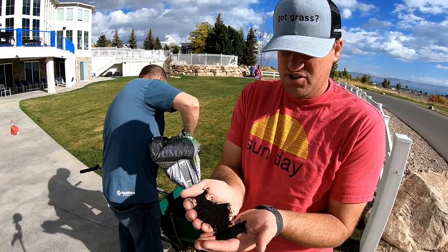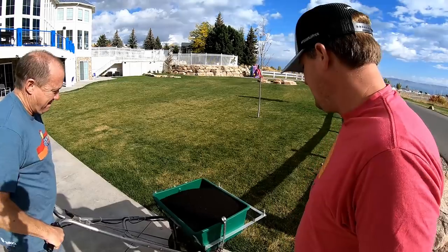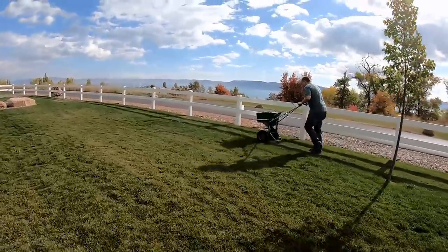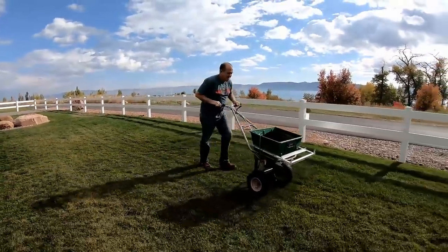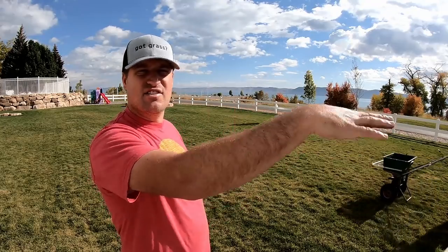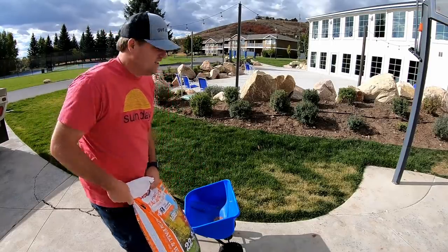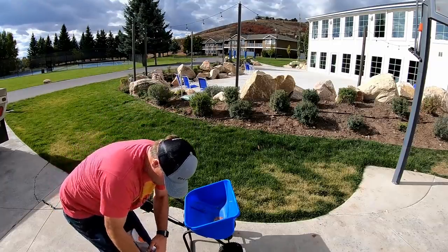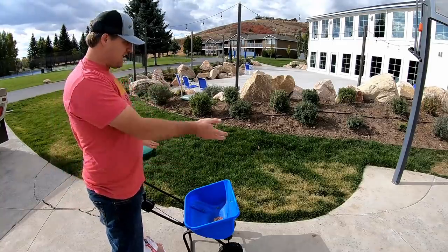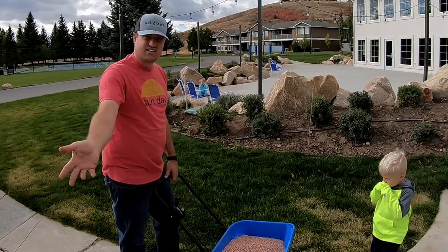This granular humic acid adds carbon to the soil, which is really good, and it gives it a long-term effect. This stuff is awesome. While he's spreading the humic acid over there, I'm going to put some fertilizer down and start spreading over in this area. This is a 22-to-12 blend and we're shooting for about one pound of nitrogen per 1,000 square feet. He said he set it to the setting listed on the bag, and that should be fine.